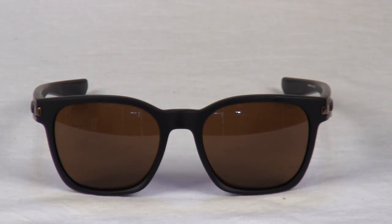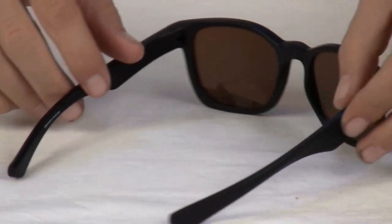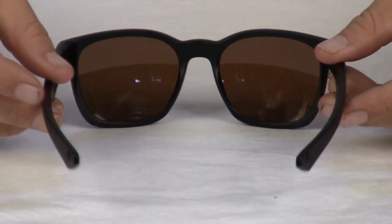Even street style deserves a dose of Oakley performance innovation, and that's why the Garage Rock gives you the full-on filtering of plutonite lenses to stop every wavelength of UV.